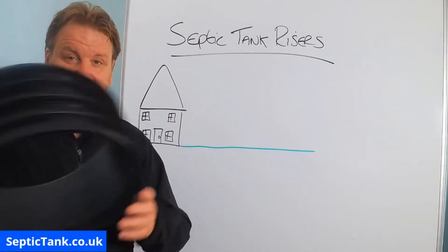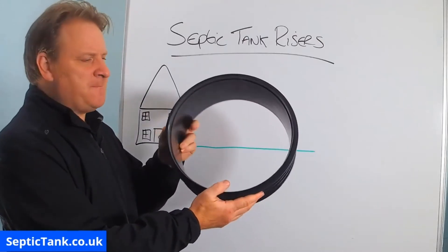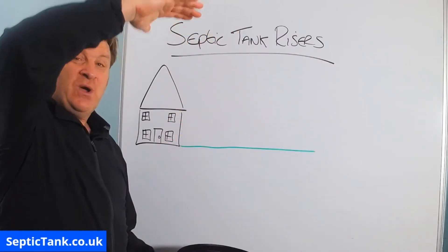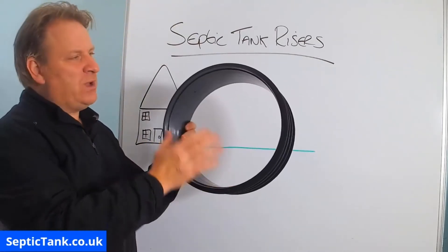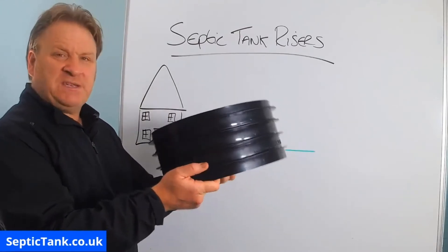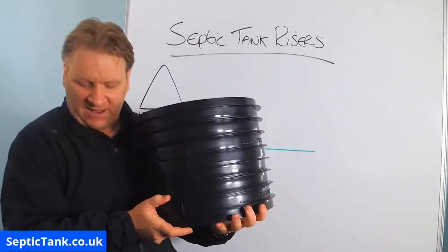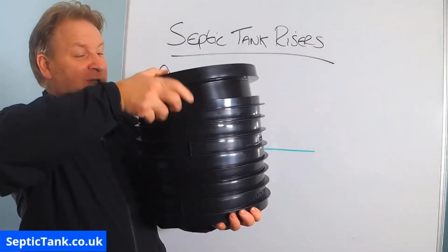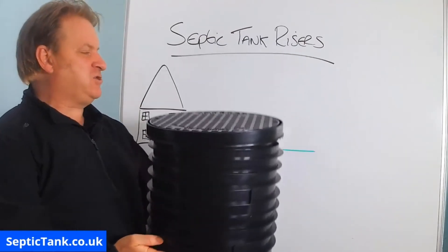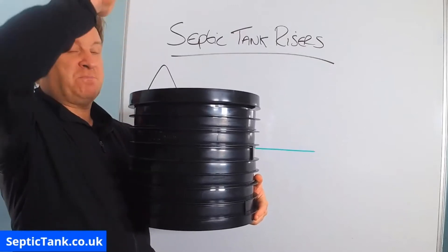Here is a septic tank riser. Septic tank risers can come in different shapes and different sizes, but this is a typical shape. They can range from anywhere from 150mm all the way up to 1000mm in height. Diameter-wise they can range from 360mm to 460mm to 600mm. They all come in sections — you get one section, you can put another section on top, and then the lid goes on top of the riser. They're called risers because they form like a chimney stack.